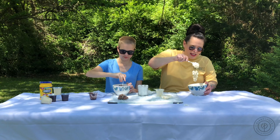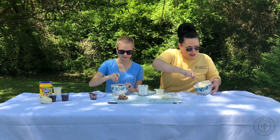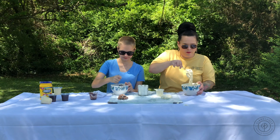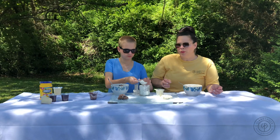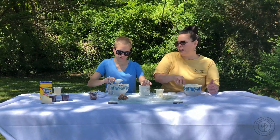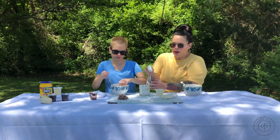As you can see, it's starting to get the consistency of kind of like mashed potatoes, and that's when you know you're just about there. This project is good for anyone of any age, but I would probably say ages two and up would be able to do the stirring and the mixing independently.